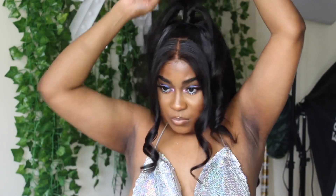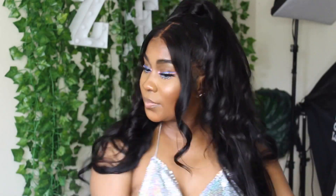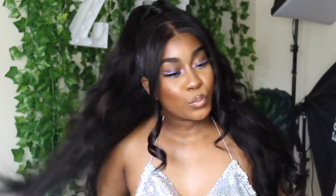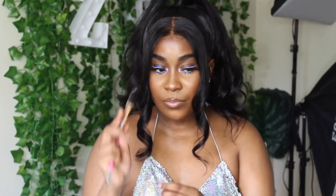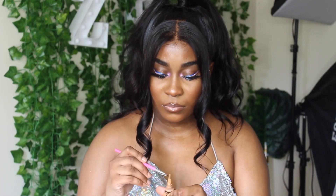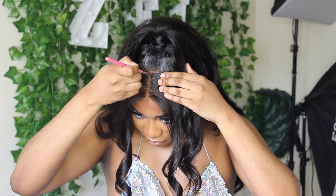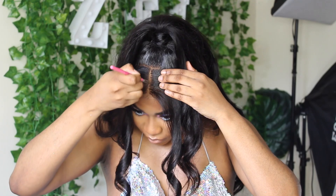You guys can take your time on the ponytail and it will look much better than how mine looks. I'm going in with my comb and teasing it just to give it a little bit of height. Also right here I did go in with my Ellie Girl Pro concealer and foundation just to make sure that the part was really really crisp.